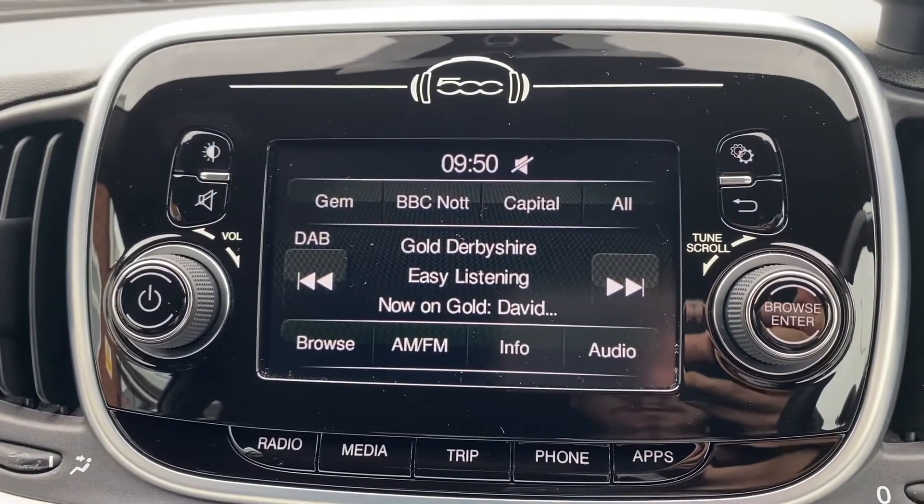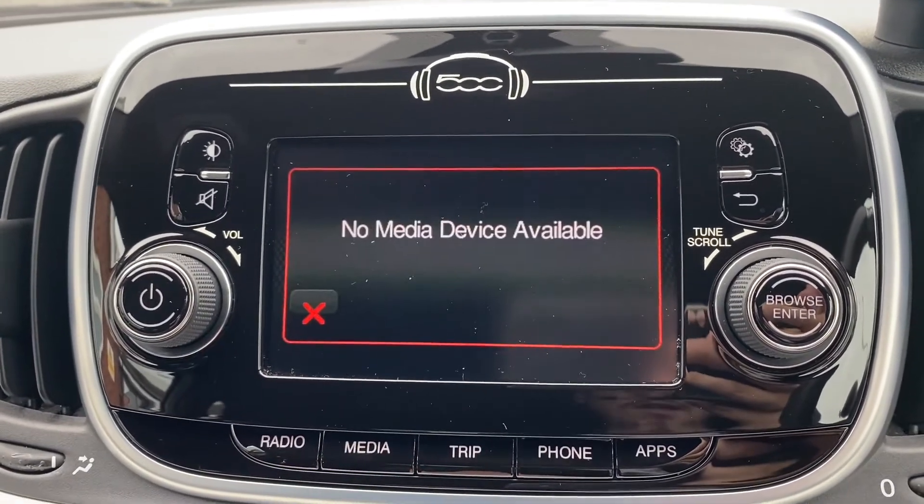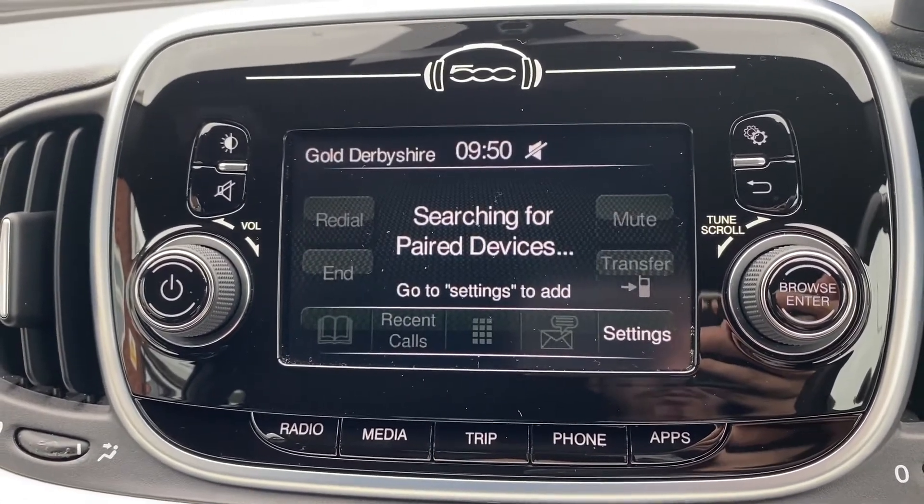Moving up to the main infotainment system, as you can tell it does come with your radio option which of course includes DAB radio. You've got a media option for USB connectivity and you've also got the phone option for Bluetooth connectivity.